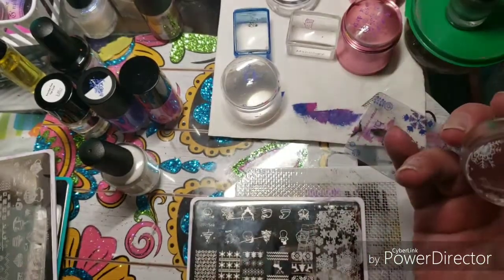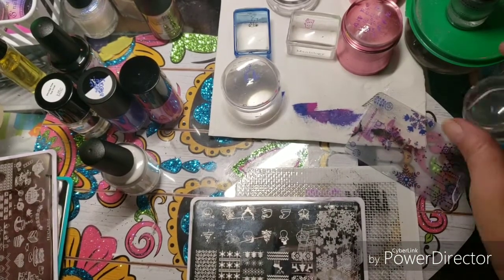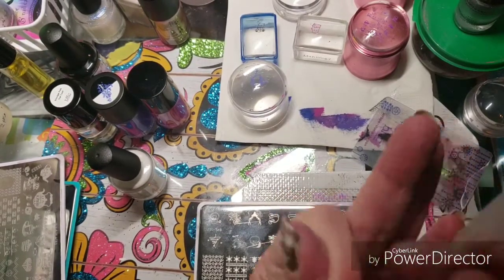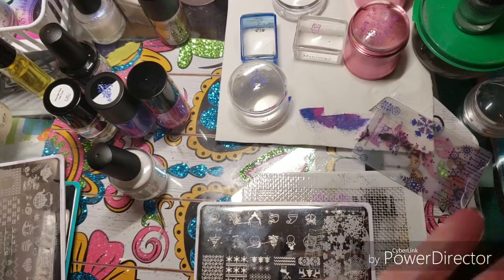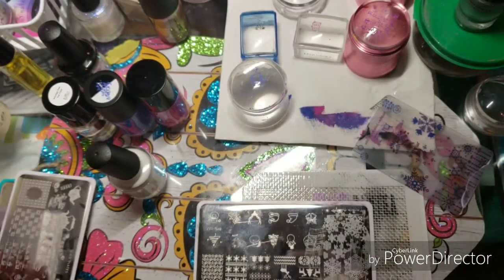As always, Tara's polishes all stamped beautifully. They come off your fingers perfectly and they water marble too. Go check her out — I will leave a link to Braves Diva Polish down in the description box, along with everything I've used today.